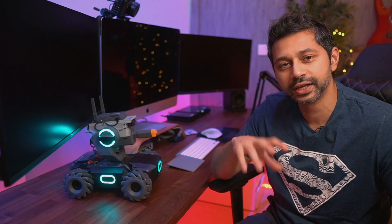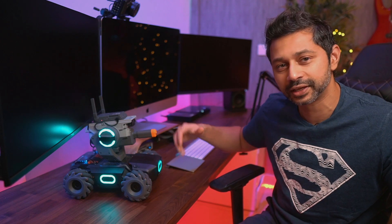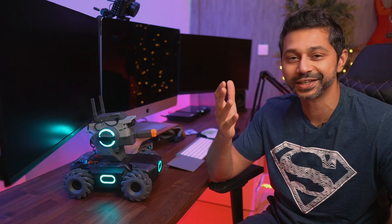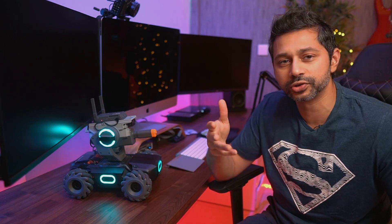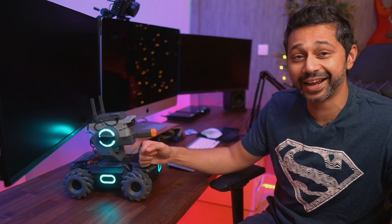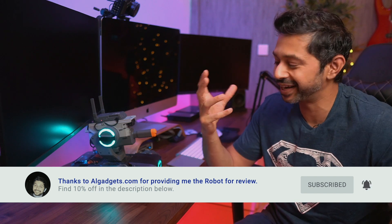I think if DJI made this a bit more adaptable — not just a shooting toy, but added different kinds of arms so you could pick things up or execute different maneuvers — it would make a more interesting toy. So DJI, if you're listening, maybe for the next iteration add some different attachments on top instead of just a gun. As for durability, this thing looks like a tank and is built like one — I bumped it into a bunch of things and it doesn't have a scratch on it.